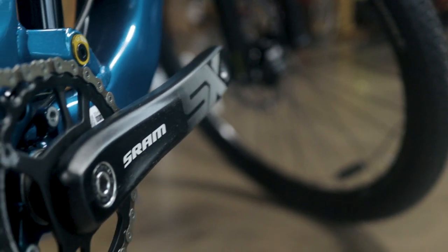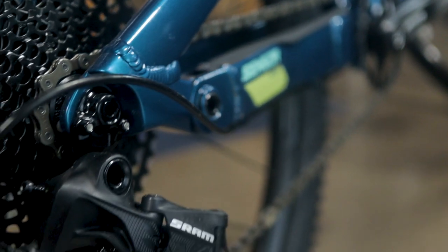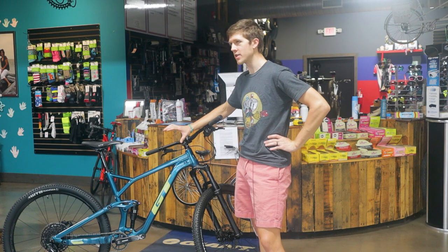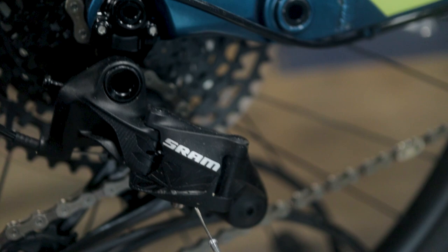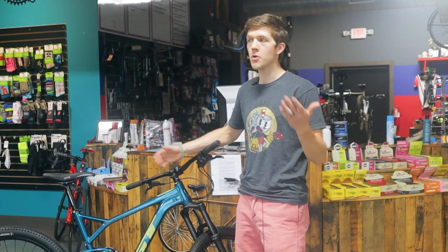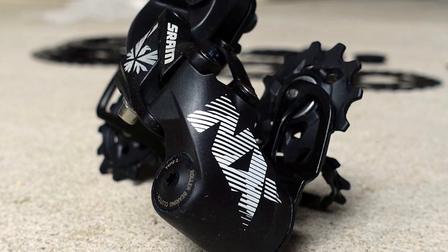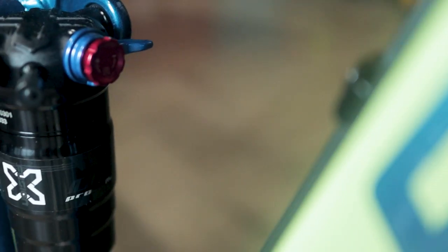Moving to the drivetrain — it comes with a full SRAM SX drivetrain, 1x12, with the dinner plate cassette. That is a modern drivetrain. It's not my favorite because SX is the entry level into 12-speed, but you can upgrade to NX or even GX for pretty nominal prices. Anyone coming in with a ripped-off derailleur has mostly been upgrading to NX — they're just more well-built. The SX has a lot of plastic and I'm seeing them break rather easily.